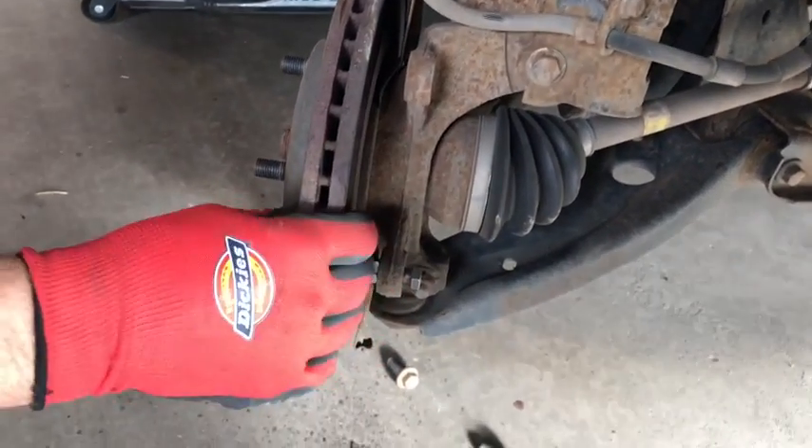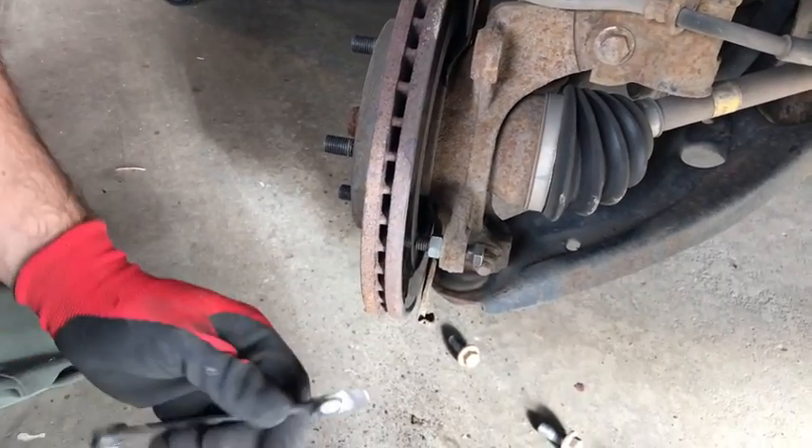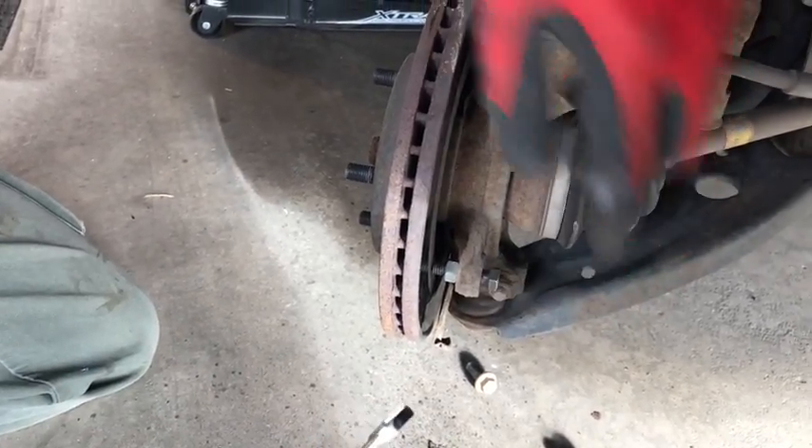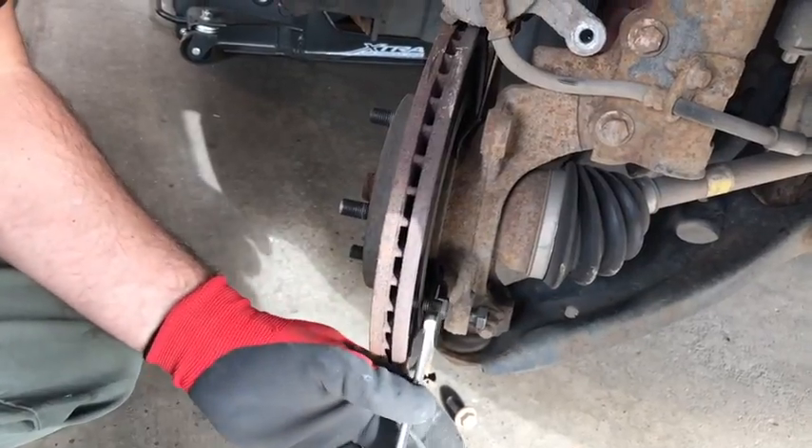Okay, so we're trying to get the rotor off this 2011 Ford Focus. What I did was I just put a bolt right through the housing that holds the brake calipers on,